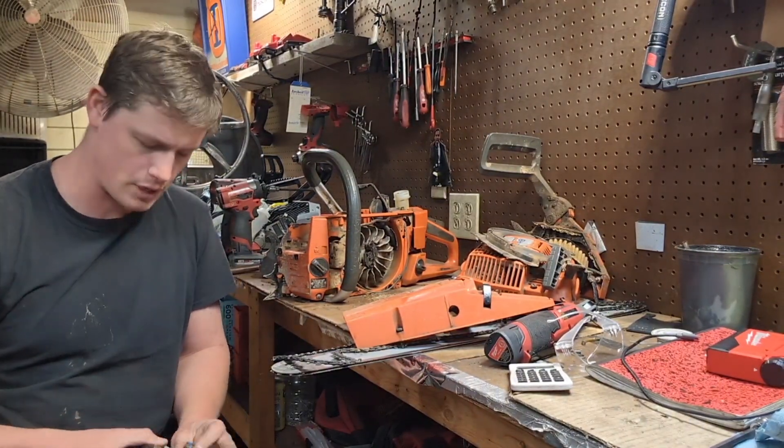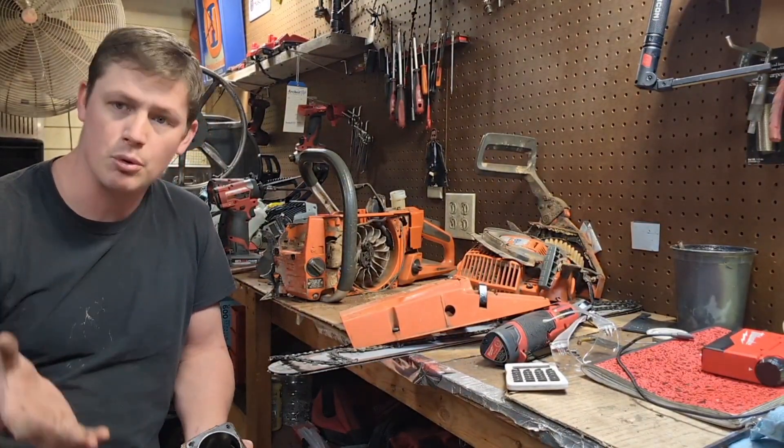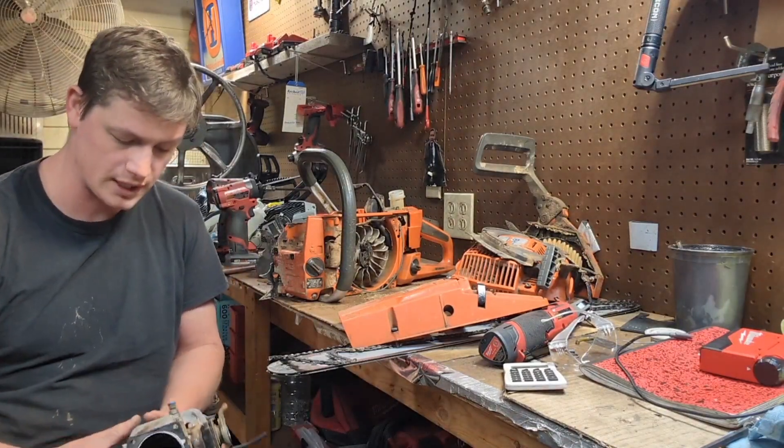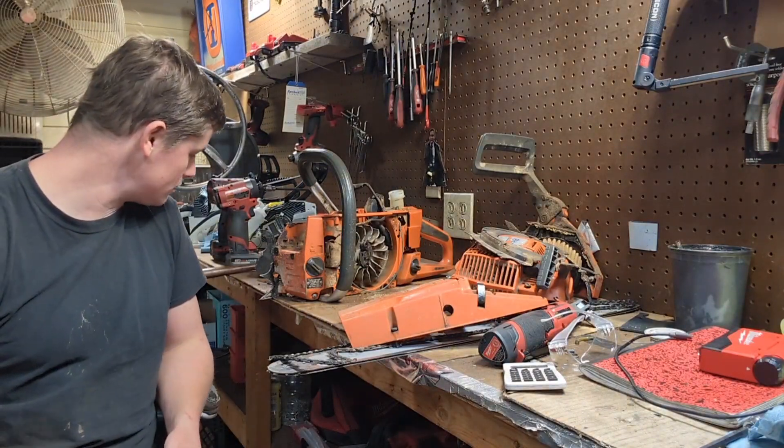Sometimes what I do for new guys, especially locals, if they cover just the basic rebuild labor, I'll port it for free if I'm going ahead and putting a top end on it — they just cover the cost of parts. So he elected to do that and got a nice shiny new OEM top end.